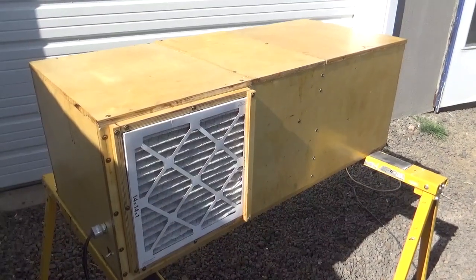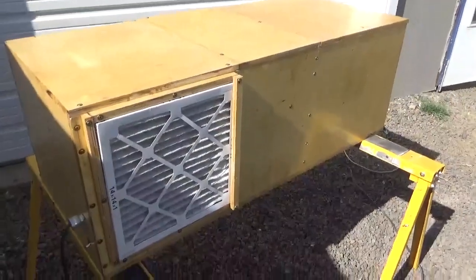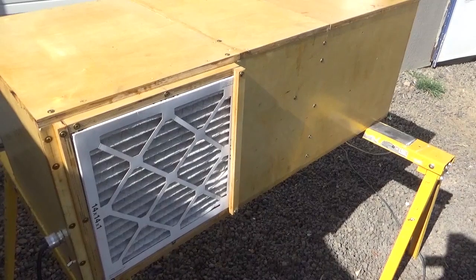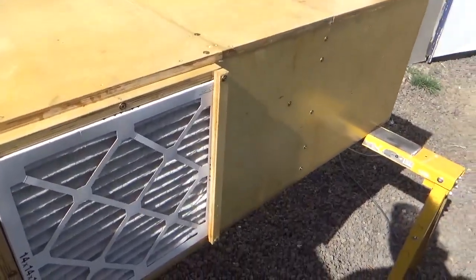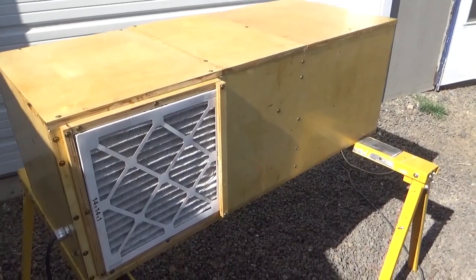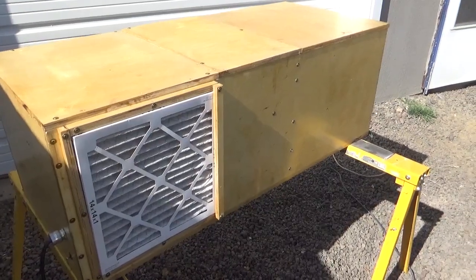Let's try turning the fan on and see how it sounds. This is the low setting, at which this machine draws about 1.7 amps or about 200 watts. The medium setting and the high setting. I don't have the miners running, but the fans on the power supplies do add a significant amount of noise and I have not found a way to eliminate that.